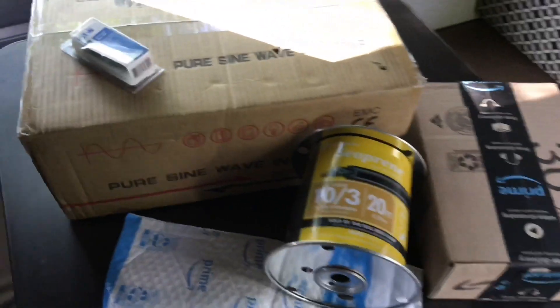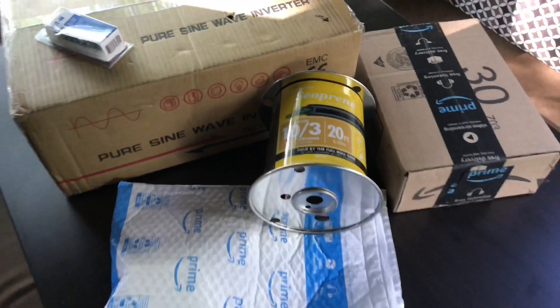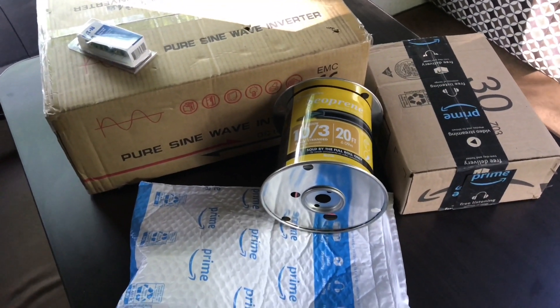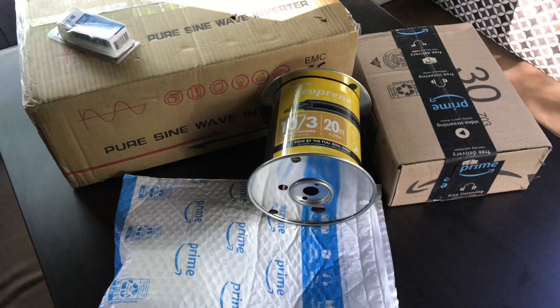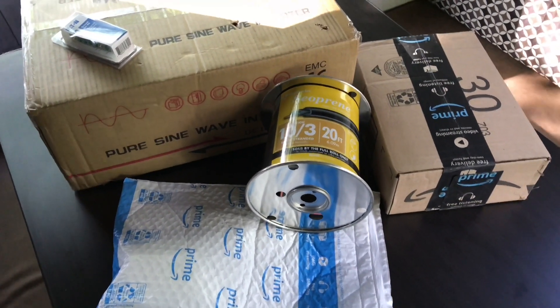Hey YouTube, how y'all doing? Got my PureSign. These are all going into my travel trailer, a Jayco J-Flight 212 QBW. Hang tight, let me unbox it.